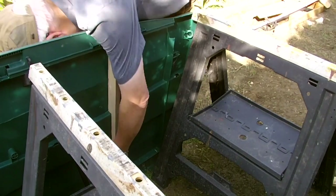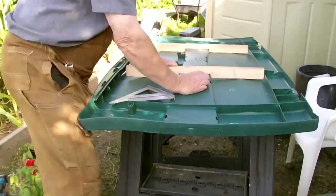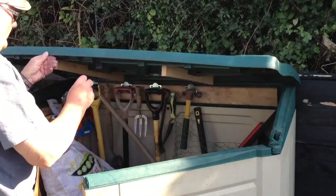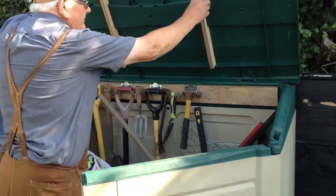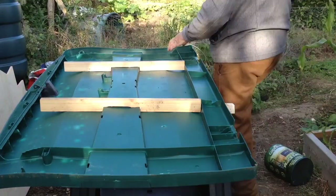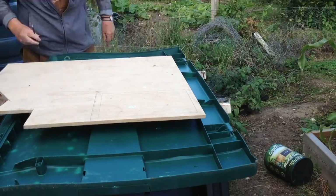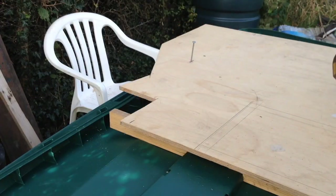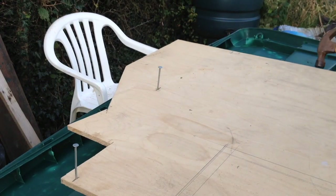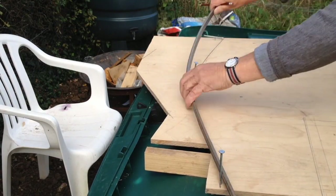Holes are drilled and the bearers secured from the lid's surface. The lid is placed back onto the box to check for any obstruction — none are apparent. A sheet of half-inch ply is positioned on the bearers. Any thicker would make the lid too heavy; thinner, too flexible and not providing secure fixing.